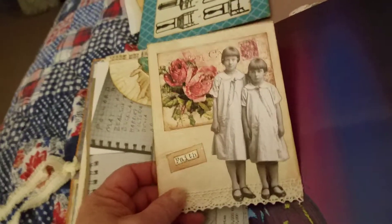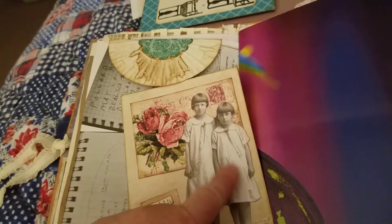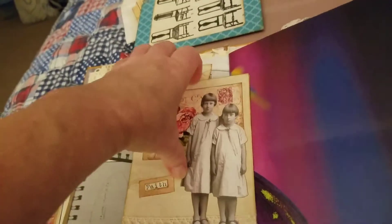Then I've made this journal booklet with a postcard, some Tim Holtz little girls, the sentiment 'faith', and then some crocheted lace trim at the bottom. This is on a big index card — lots of lines for journaling. This is another calendar page — look at those colors, the purples and the blues. Doesn't it just scream peacock?